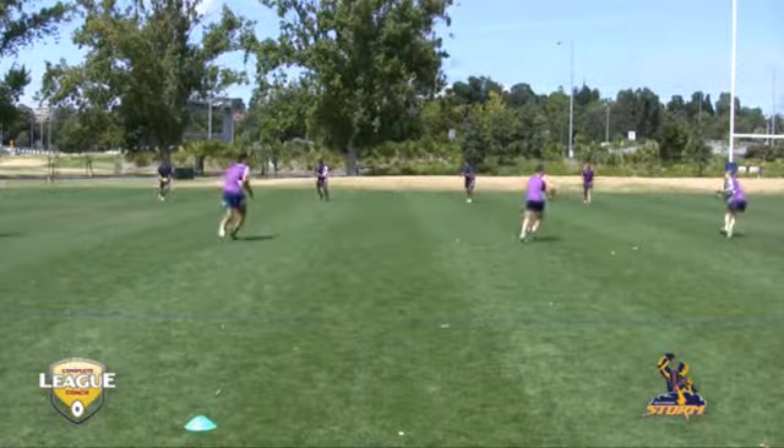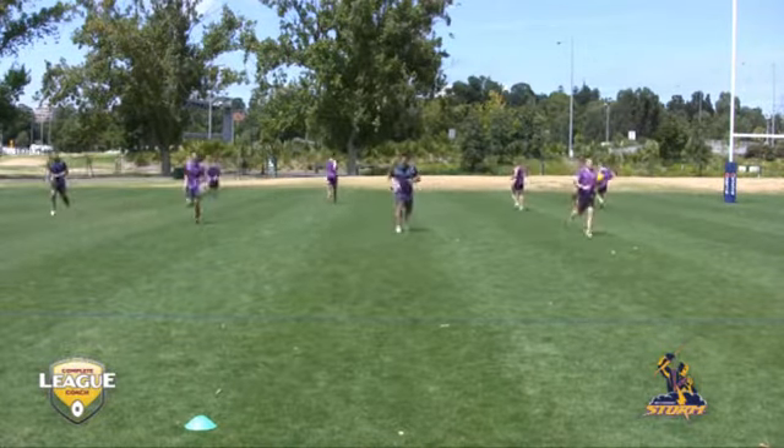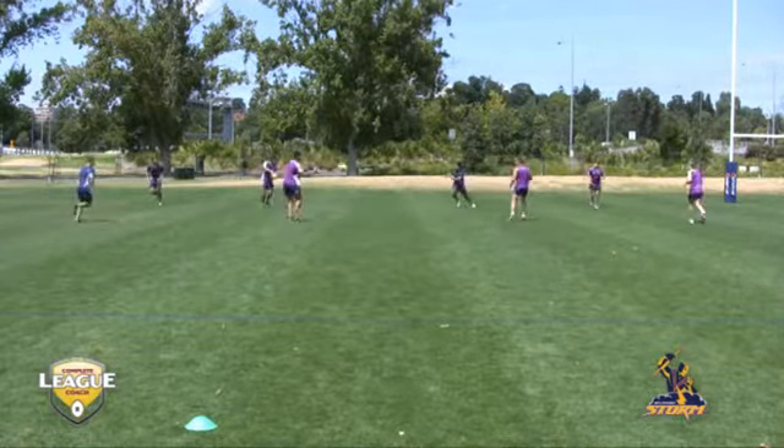This is a channel passing drill, passing the ball along the line in fours. Opposite, another line passing to each other coming in the opposite direction.